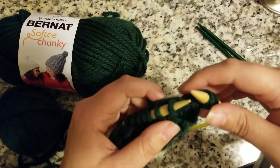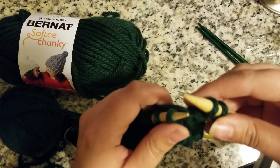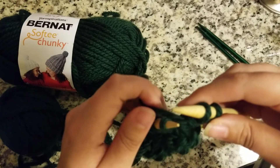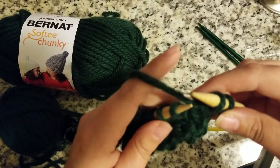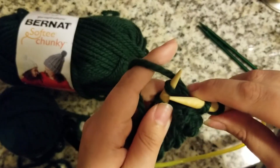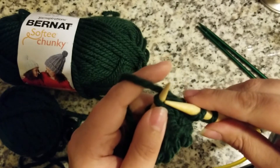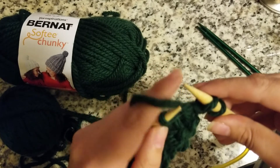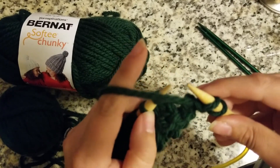Now that we've learned how to knit, we're going to learn how to purl. Purling is a complement to knitting — where in knitting you have your yarn in the back and go through the back of the loop and come through the front, we're going to be doing the exact opposite. So we're going to take our yarn.